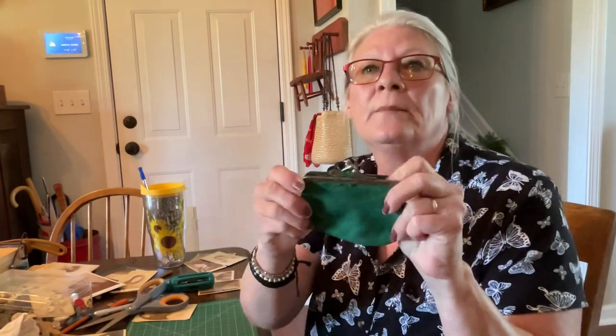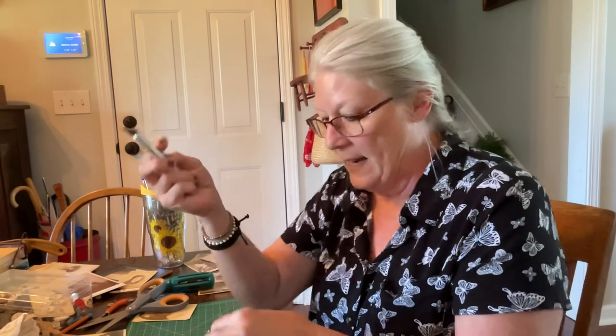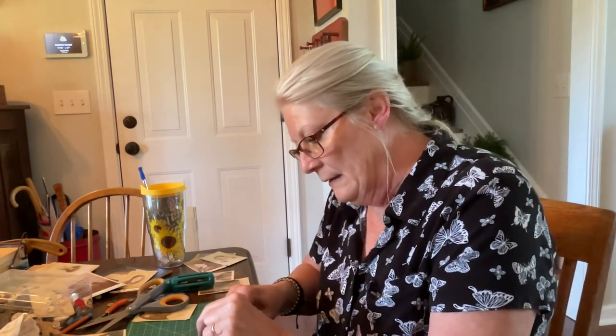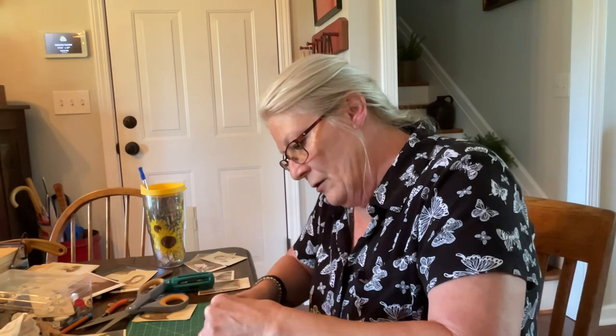Let's take one of these. We're going to take this one and take the material off, and that's where your exacto knife comes in handy. All I'm doing is literally just cutting it away from the frame. So be very careful — the exacto knives can be sharp.